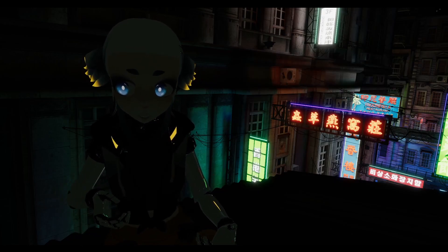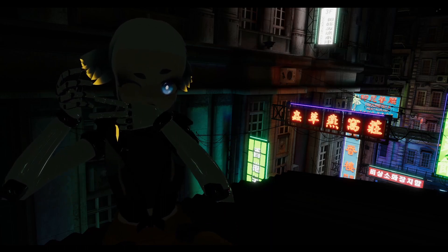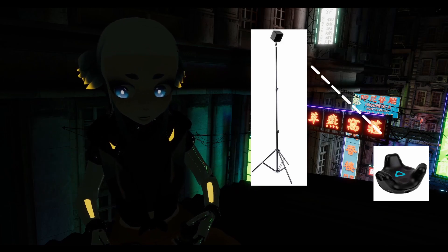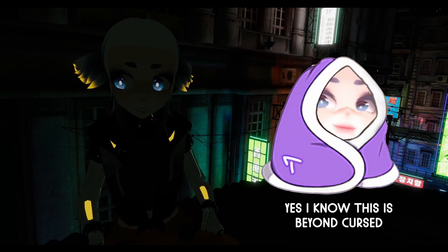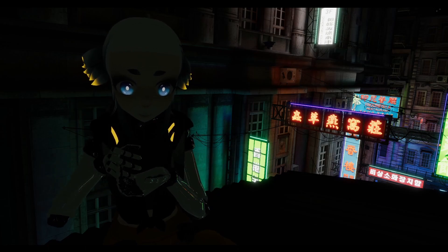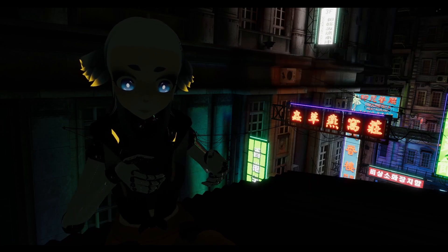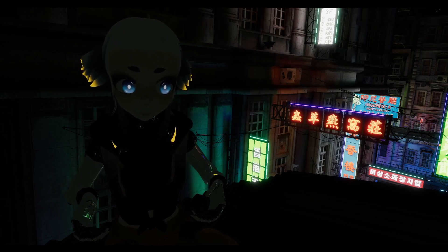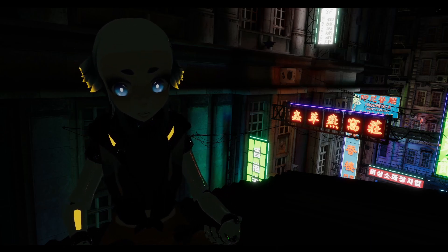Unlike VIVE trackers, slime trackers cannot be occluded. What that basically means is if something were to get in the way between the lighthouse and the tracker, it doesn't affect slimes because they don't actually use any sort of external sensors. That's cool because it means you can use a blanket or whatever and not lose tracking. Slime trackers work over WiFi — they each have a little microcontroller in them that sends their rotations to the server on your computer, which then uses these rotations to estimate the positions of your body parts. Unfortunately, slime trackers cannot track things that are not a part of the human body because they don't actually know where they are in space.